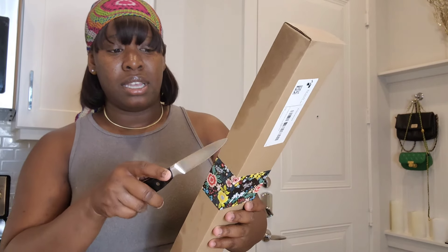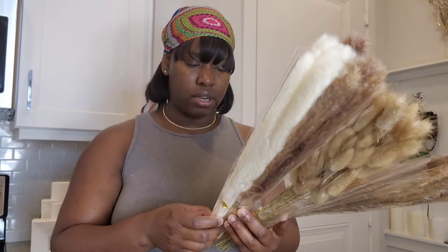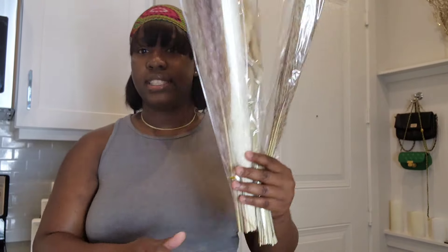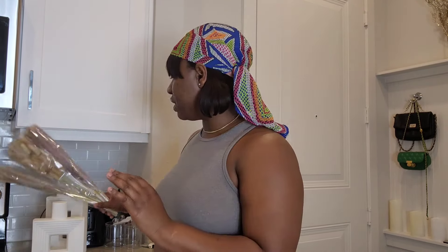These are the pampas feathers I bought — they're supposed to come in a large quantity but this doesn't look like 100. I'll definitely have to double-check because I may have misread the description. But these feathers are for the vases on the entryway table — so nice.